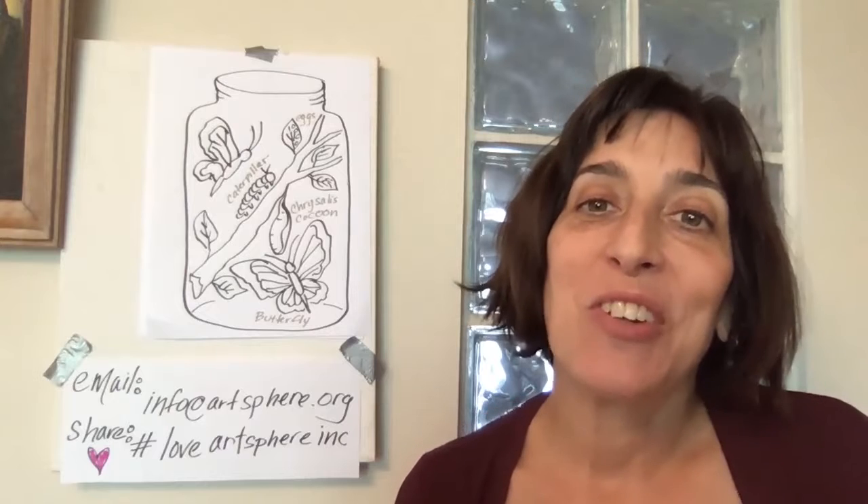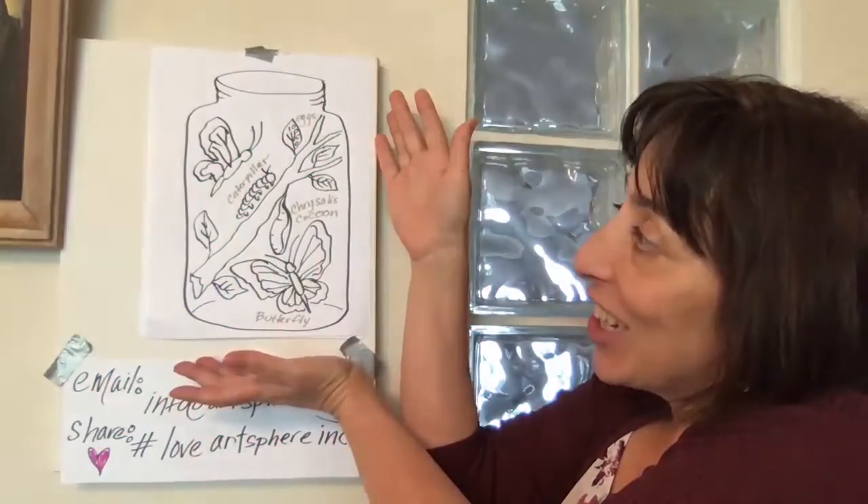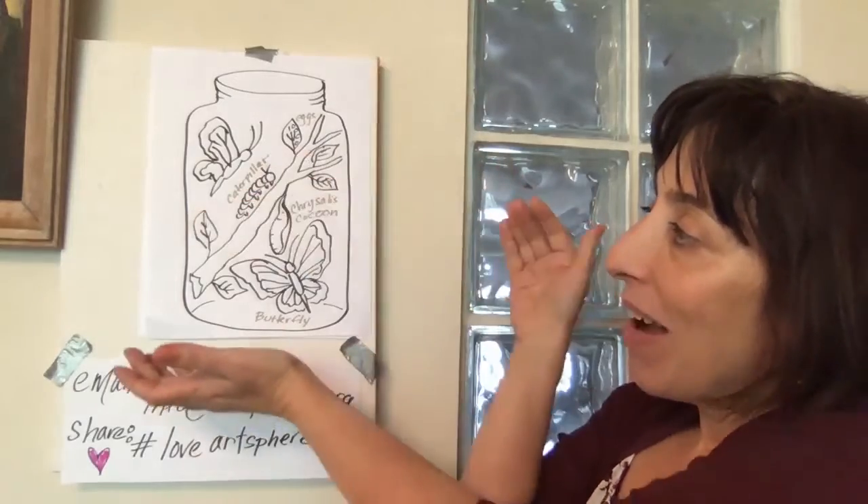Hi, welcome to Artsphere Inc. online. I'm really glad to have you join us today. I'd like everyone to get your pencils out and a piece of paper. We're going to be putting our paper vertically, so it's going to be taller than it is wide.